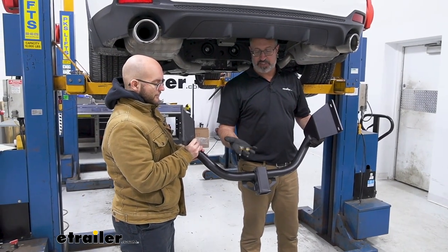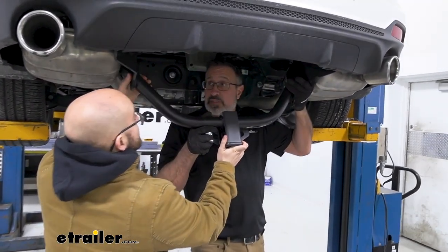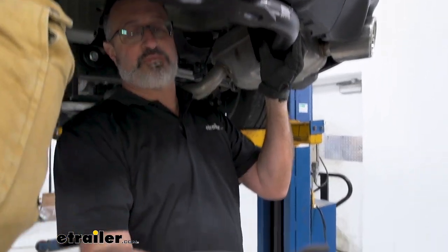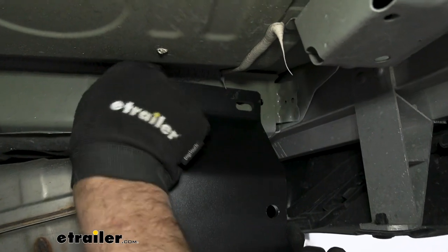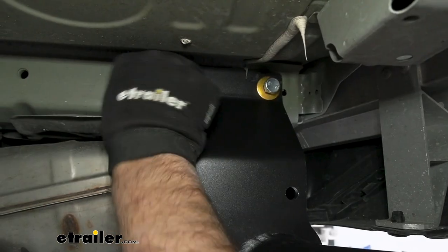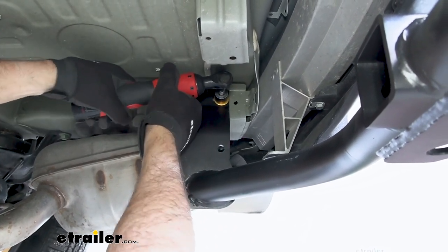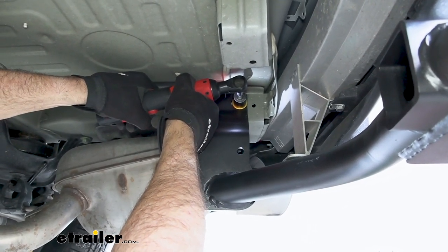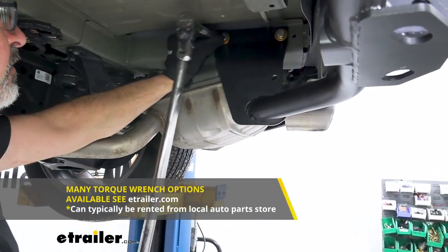The next step is to actually bolt the hitch up — you're going to have four bolts. If you have a helper it's going to make it a lot easier. We found that if you tilt it up and then back out towards the vehicle, you don't even have to bring the exhaust down. Then you're going to have two bolts and some tooth washers that just thread into the frame rail. The teeth on the washer will go towards the hitch. Repeat this on the other side. We're using a three-quarter inch socket, running them down to snug, and then we'll torque them. The last step is to torque these to the specifications included in your installation manual.